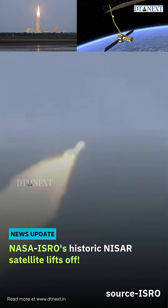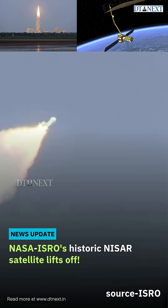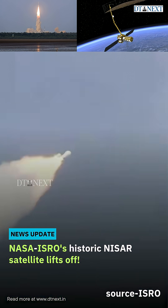The day-of-launch wind biasing program, fed into the onboard computers, helps the rocket move through the atmosphere with minimal aerodynamic loads.